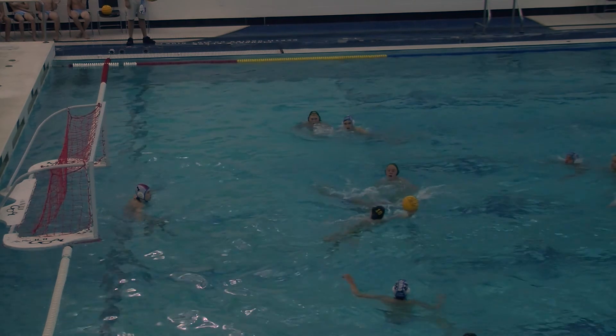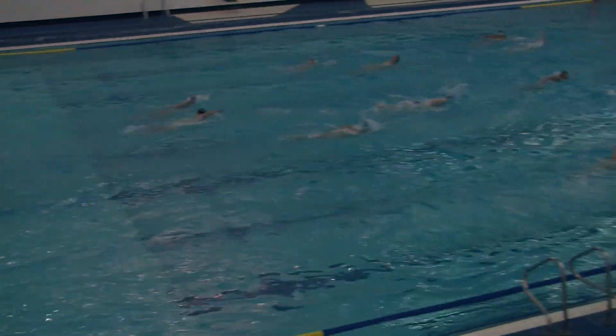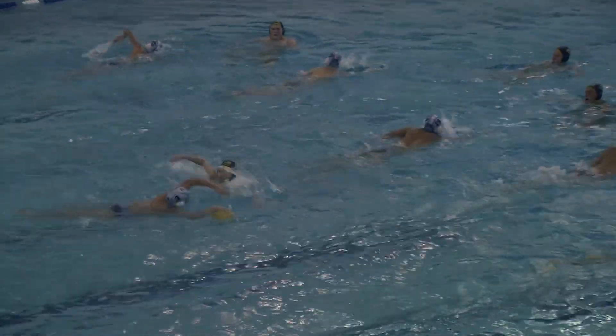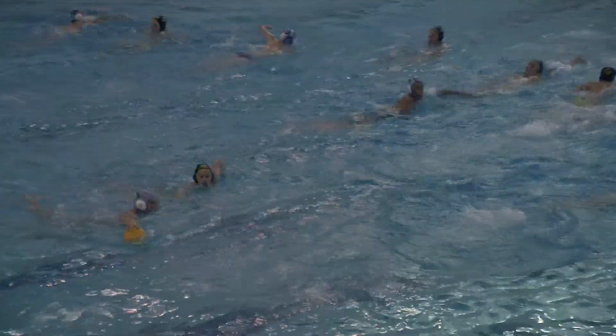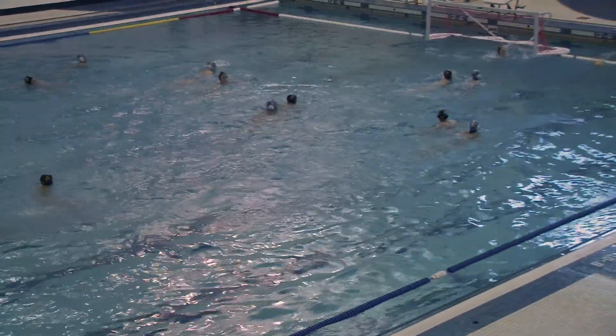One of the most important things in any sport are the positions. In water polo, the team has six field players and one goalie in the pool at once. Besides the goalkeeper, players do both offensive and defensive roles on the fly. When on defense, it's the fielder's job to defend the opposing team from trying to score on their goal.